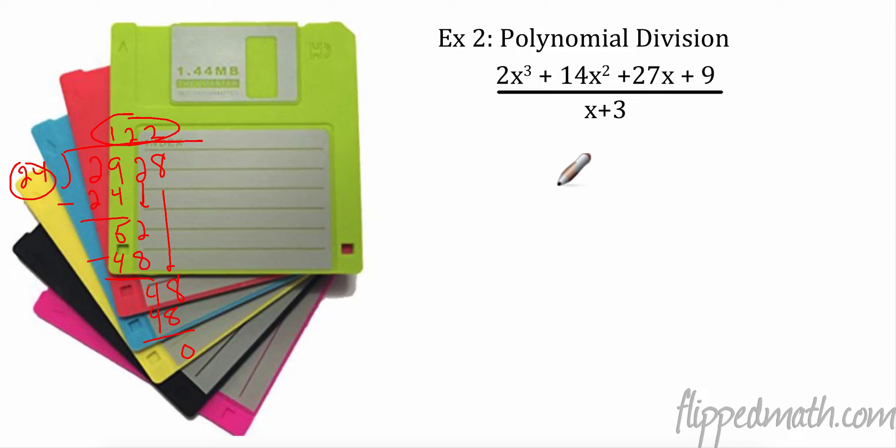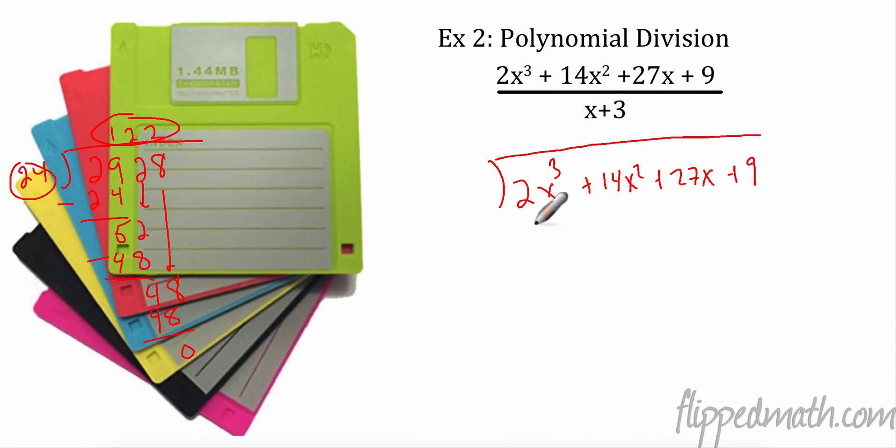So now we're going to actually do these with polynomials. We're going to have 2x³ + 14x² + 27x + 9. We're going to do this just the same way. Think about each term as a digit — a place value. Now if we were skipping a place value, we would need to put a 0 on it.